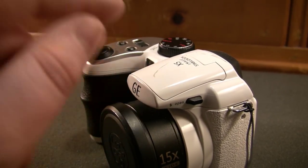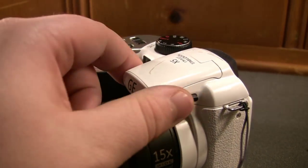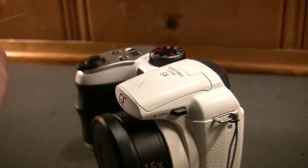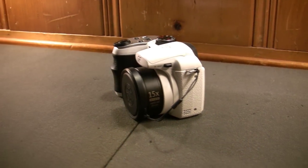I don't know that they made too many of these SLR-styled point-and-shoot cameras. In fact, I think this might be the only one that they happened to produce. I do know for a fact, however, that they did make several other traditional point-and-shoot still image cameras.